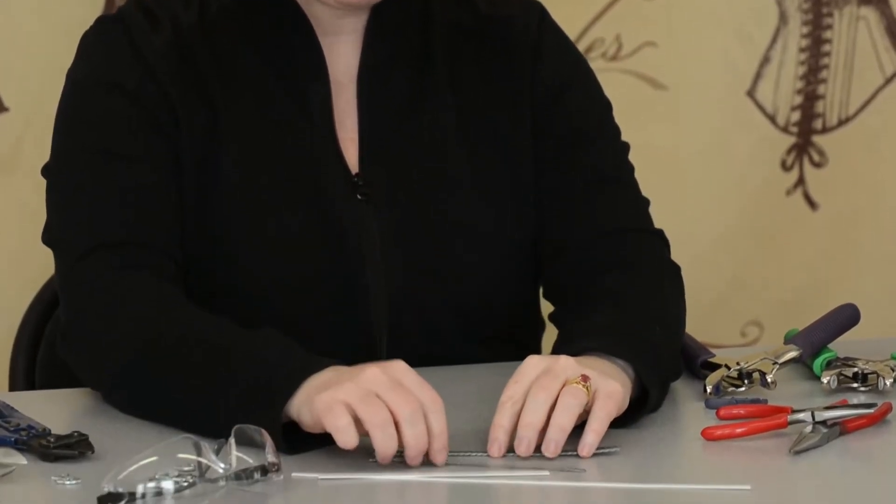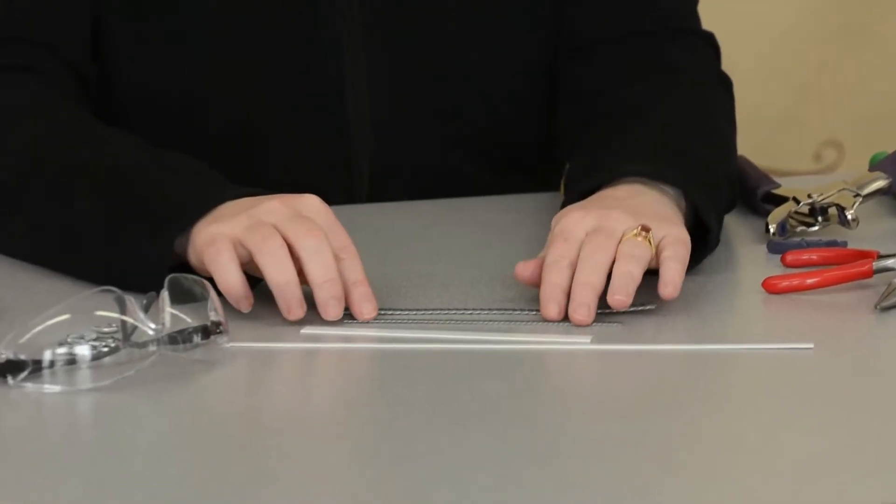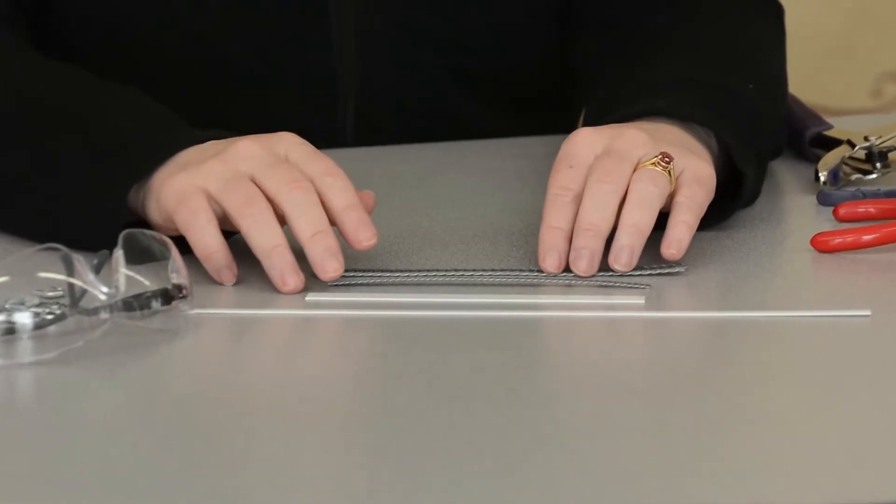A lot of people complain about how difficult it is to cut boning, but I think sometimes they're not using the right tool or the right technique.